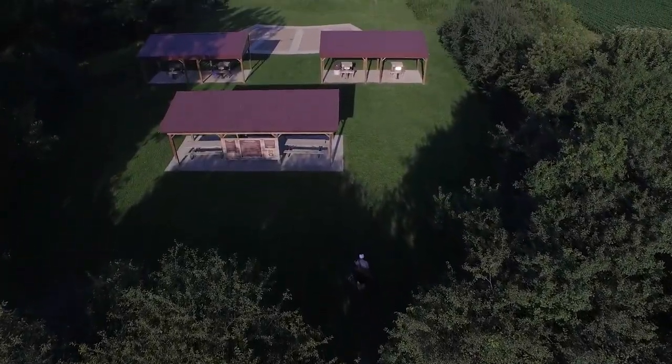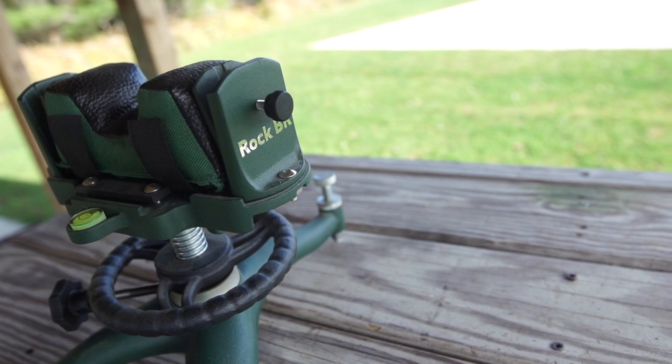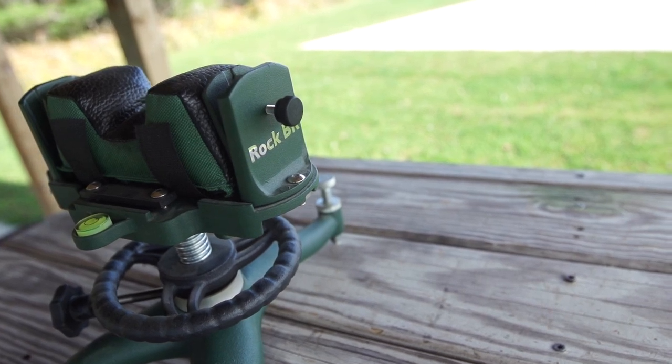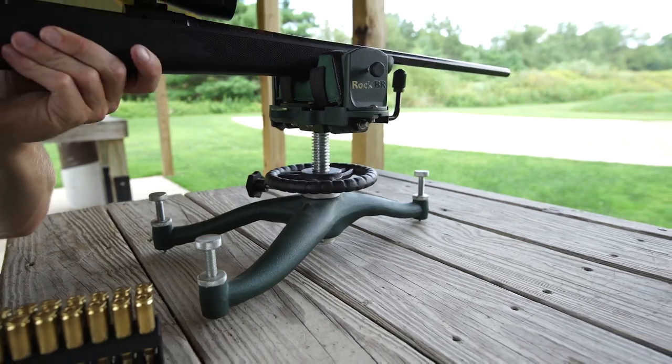Introducing the Rock family from Caldwell. The Rock BR from Caldwell will help you rediscover the true potential of your rifle and ammunition. This high quality rest is designed for the most accuracy-minded shooters around: bench rest competitors.